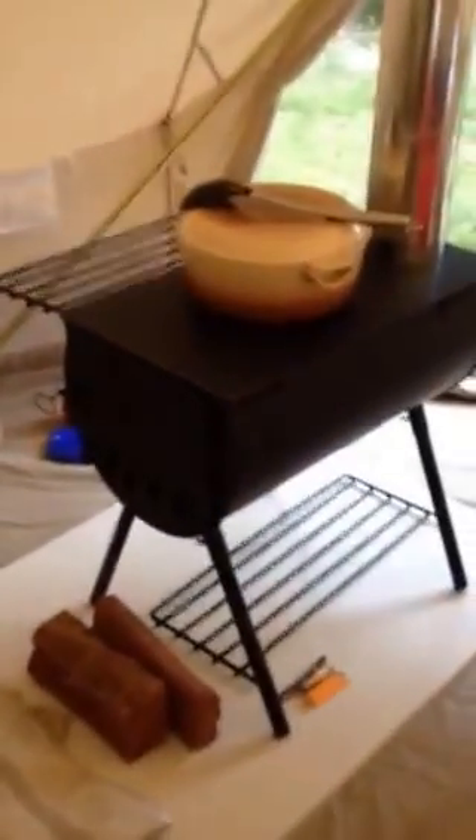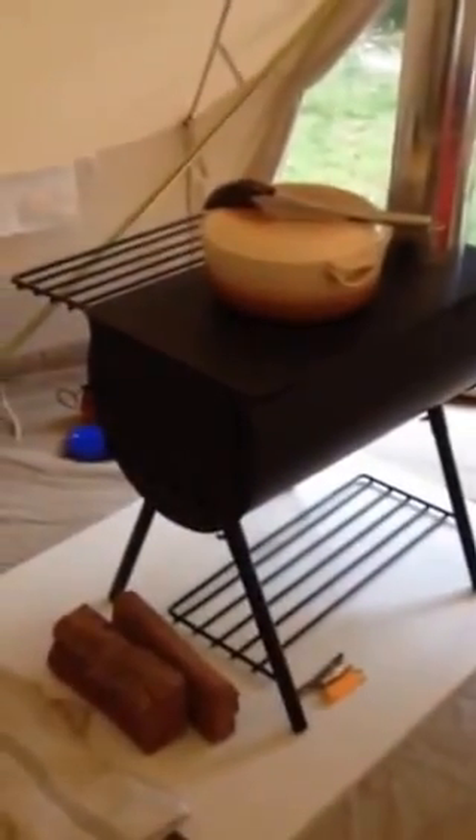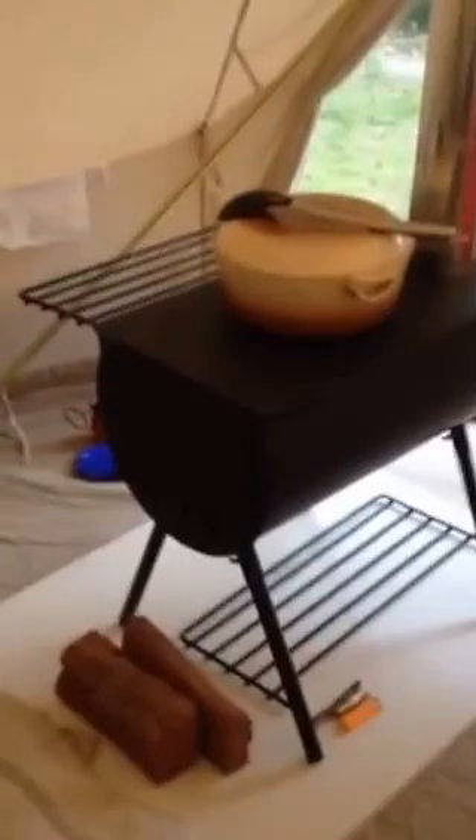If we turn around to this side, you can see our fireplace and our stovetop. We're just cooking a stew, so it's a bit hot, but still cooking inside.